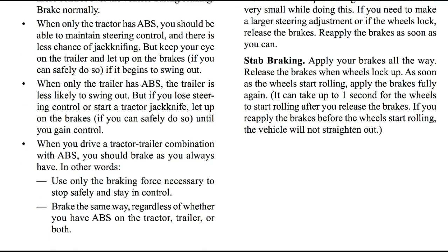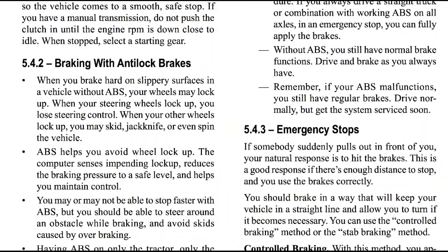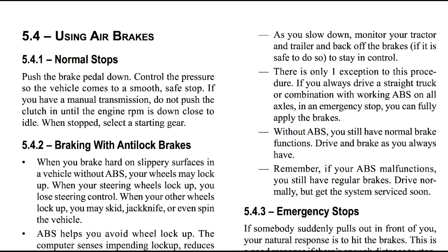When you drive a tractor-trailer combination with ABS, you should brake as you always have. In other words, use only the braking force necessary to stop safely and stay in control. Brake the same way regardless of whether you have ABS on the tractor, trailer, or both. Also, as you slow down, monitor your tractor and trailer and back off the brakes. There is only one exception: if you drive a straight truck or combination with working ABS on all axles, in an emergency stop you can fully apply the brakes.